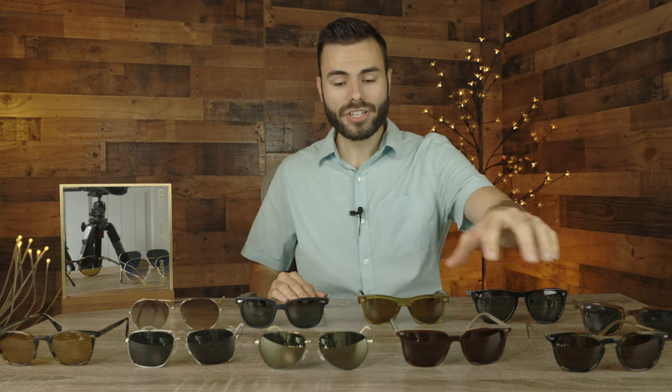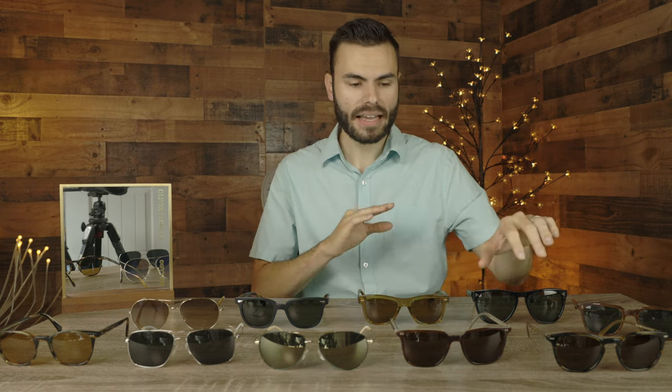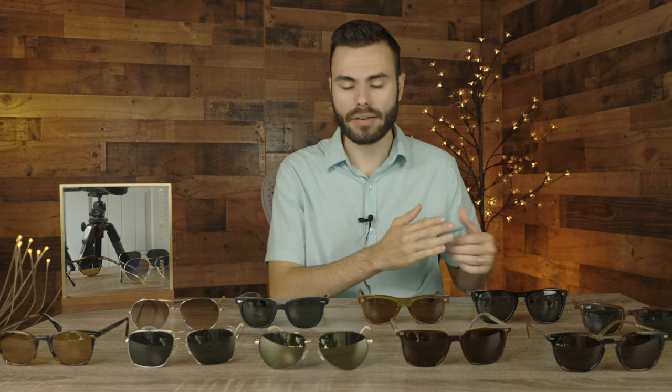So in today's video, I'm going to wear each and every one of these sunglasses here on the table to kind of showcase the styling and how they're going to look on face. I'm going to talk about what I like about each individual frame and why they are in my collection.